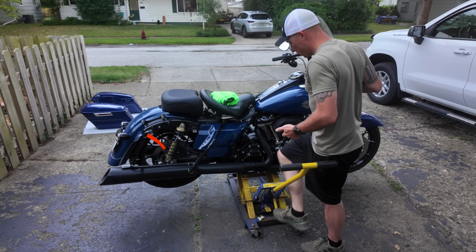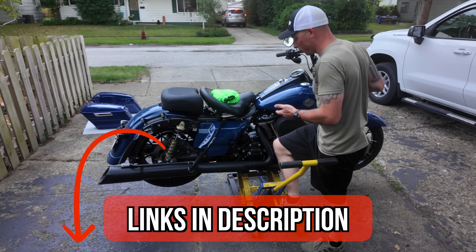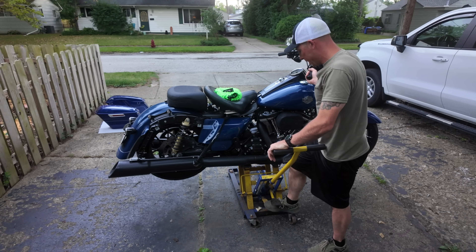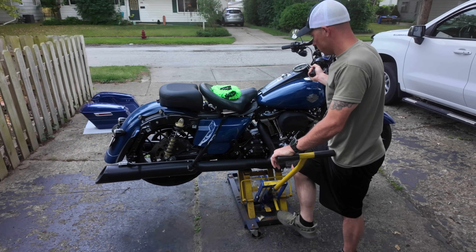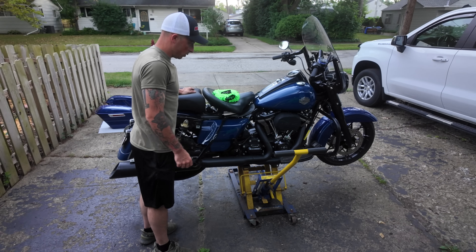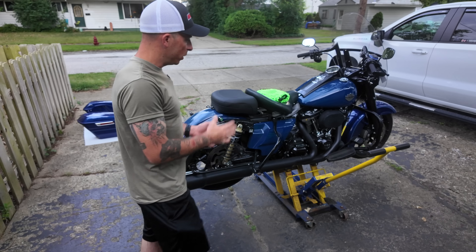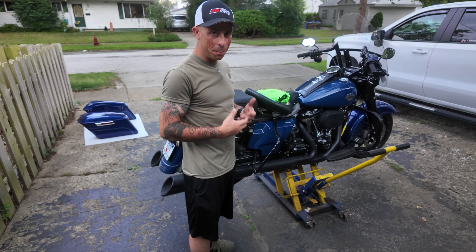I didn't personally buy this jack — I got it from my wife's dad and it's made by Goodyear, but I'll leave some links in the description for similar jacks. I'll bring it down a bit so not all the pressure is on the jack itself. When it's jacked up all the way it's not wobbling, so you'll know if it's uneven.